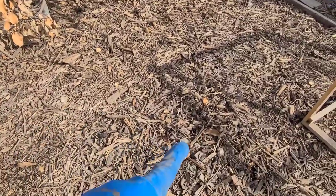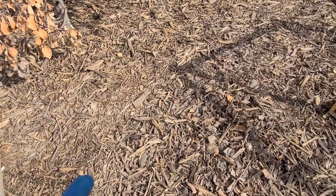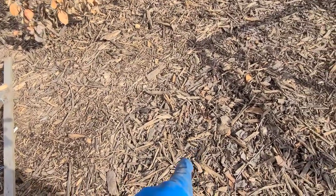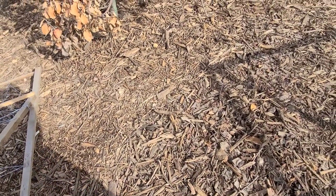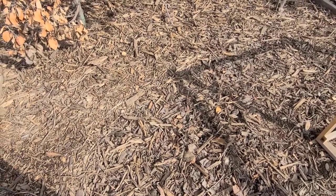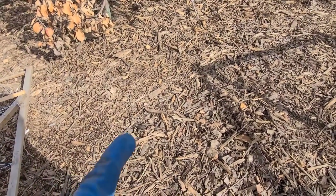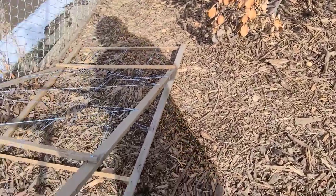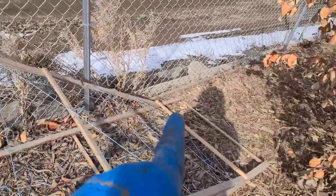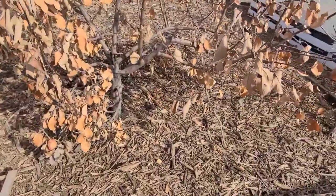Last year I started putting cornmeal in here to control ants, especially carpenter ants because of the wood chips. But I did not know that cornmeal also kills cutworms. So now I'm going to have to get a lot of cornmeal and put it in here, because last year along the entire fence line I had beans and peas, and the cutworms did destroy them.